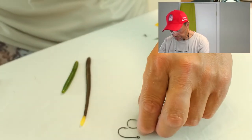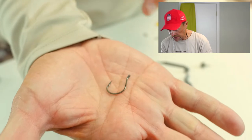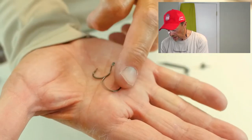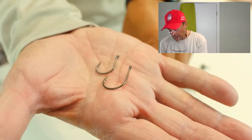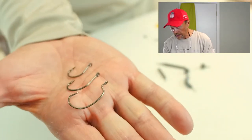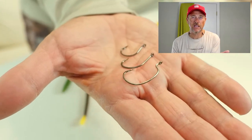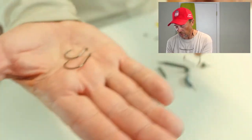Two of my hooks are by Trokar and one is by Owner. The Trokar hooks I use depend on the bait — I'll use the circle style, which is very traditional for drop shot. Then I use the more J-style, which I use for smallmouth most of the time — boy, it sticks them right in the upper lip. The third hook is a rigging hook made by Owner, which I use when I want to rig Texas style weedless.